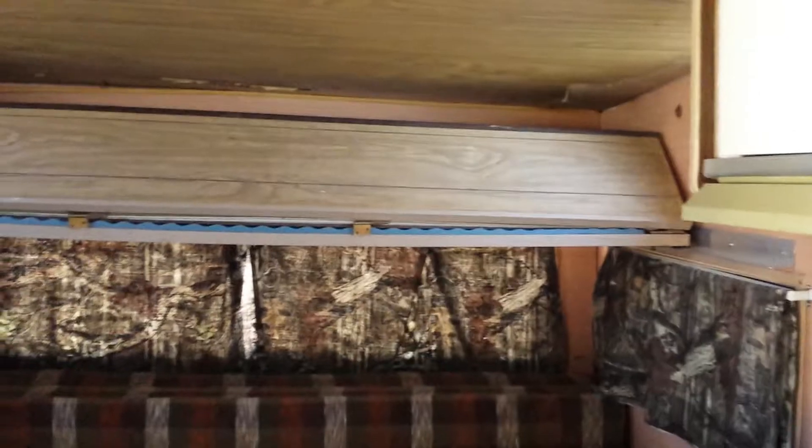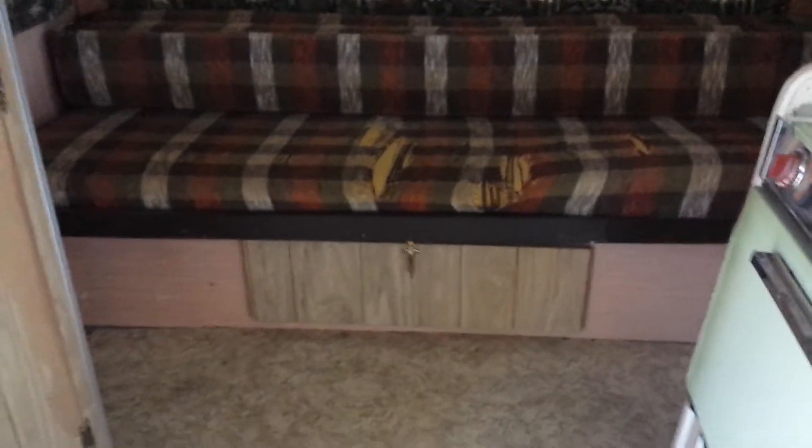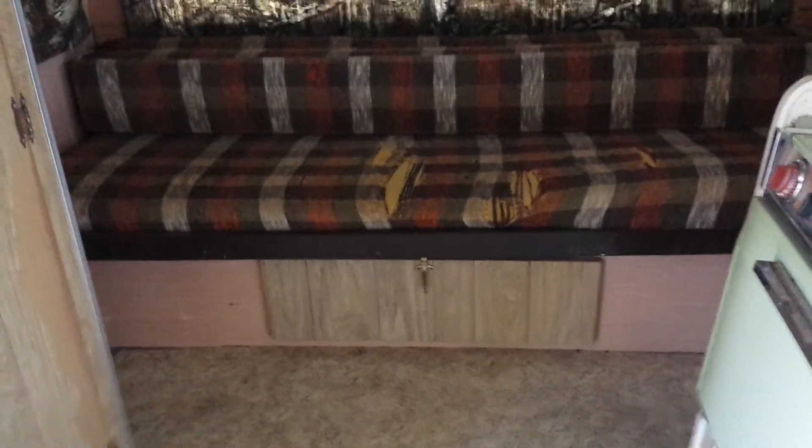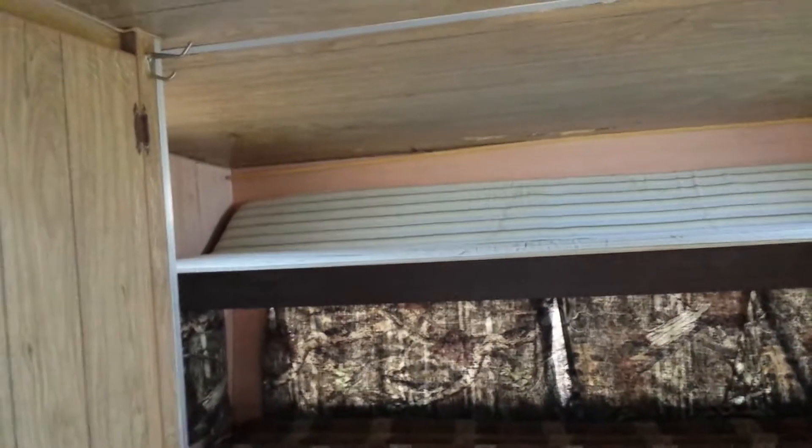As we pan towards the back of the trailer, there's a bunk bed that folds down — it's folded up right now — and then a couch area that folds out into a double bed where two adults can sleep comfortably. The cushions need to be recovered; the upholstery is ripped. Here's the bunk bed on top — I'd say a child only up there. We had an 11-year-old, about 100 pounds, up there when we had it out camping.